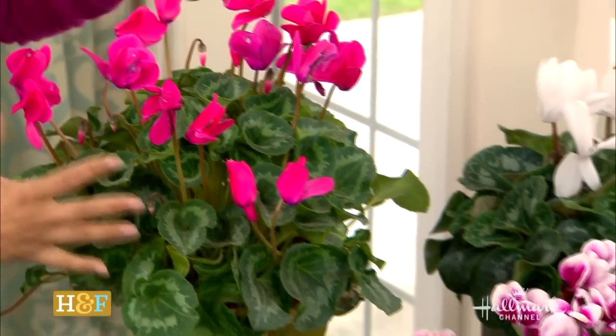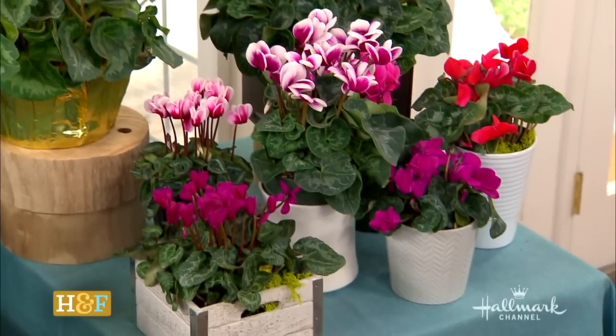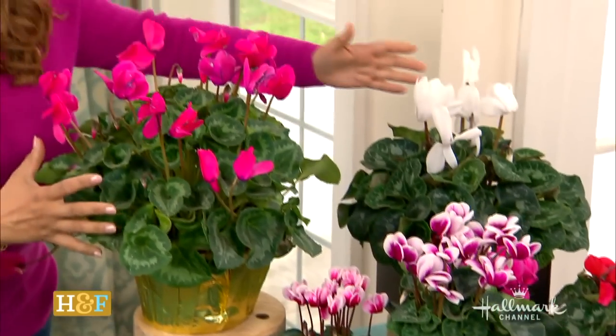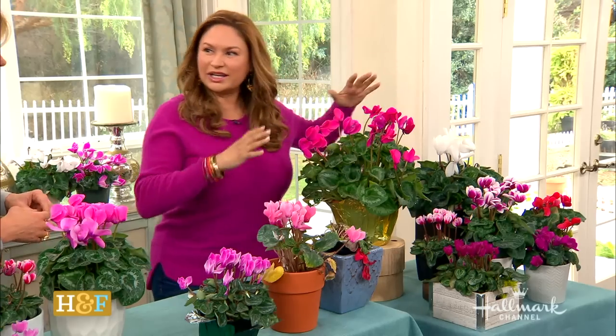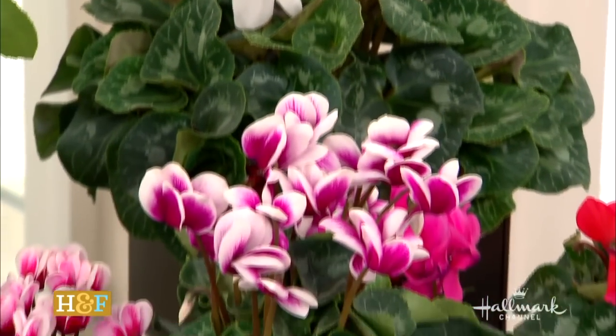Look at the beauty of the different varieties here — we've got little miniature ones, we've got bigger ones, we've got all colors. They really come in so many different ways.